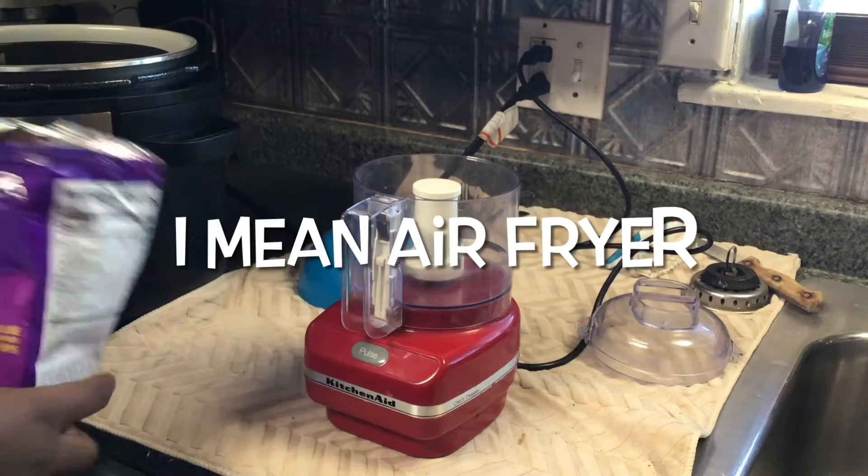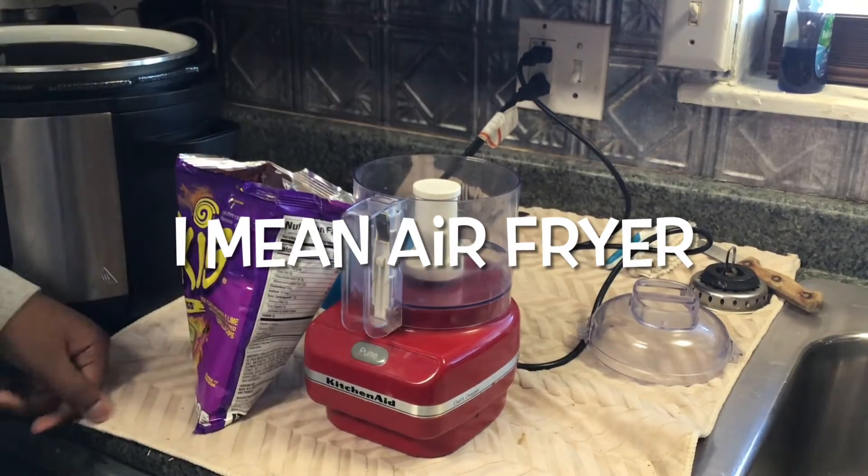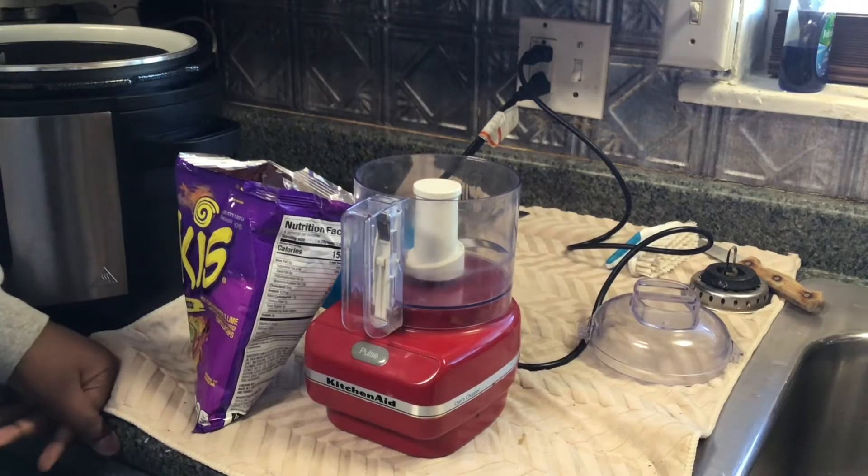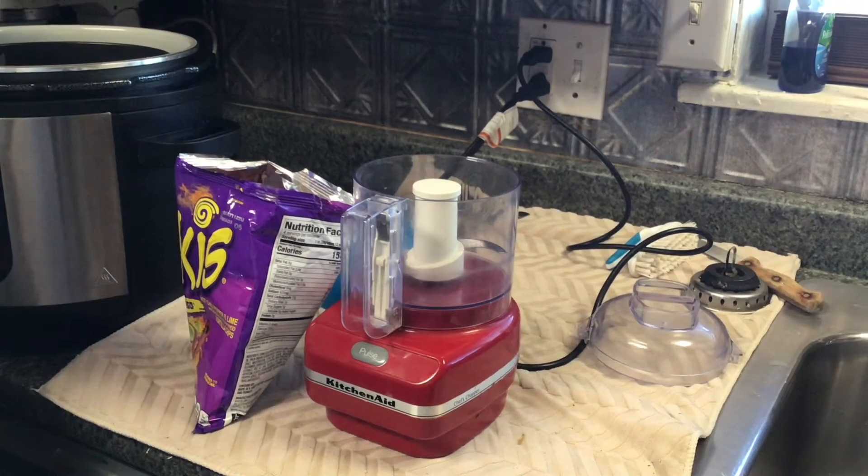All right, YouTube family, here we go. I got a special guest today — got Big Mike. He's going to make some Tacky hot wings in the air fryer.